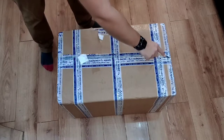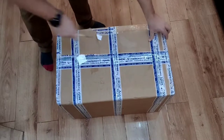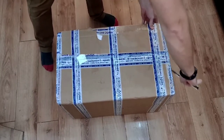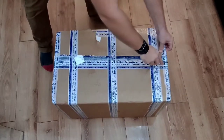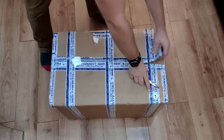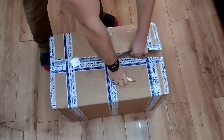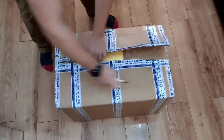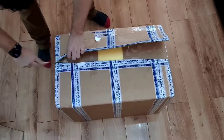So this giant box arrived today — it arrived at my workplace so I had to carry it home. It's not too heavy, but let's see what's inside. I'm very excited. I've been waiting for this box for a few months now, maybe longer, because of our friend COVID.